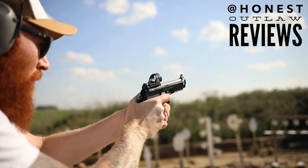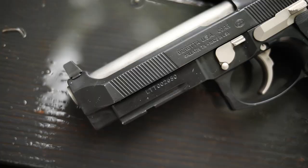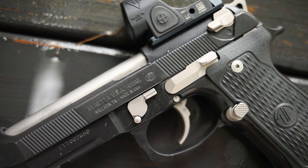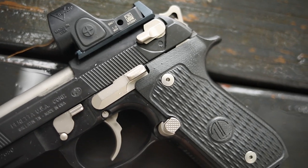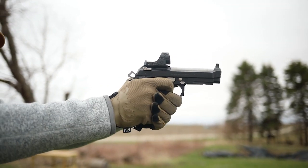What's up guys, this is Chris from Honest Outlaw, and today we're coming at you with another thousand-round review. This time we're going to be looking at the Langdon Tactical 92 Elite. Before we do that, I want to mention my patrons — thank you guys very much. It's because of you we can afford guns and gear and all kinds of cool stuff on the channel.